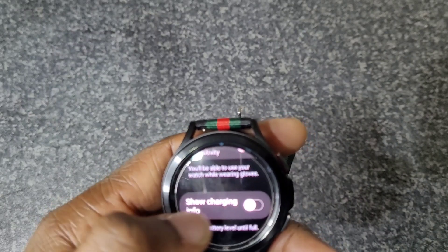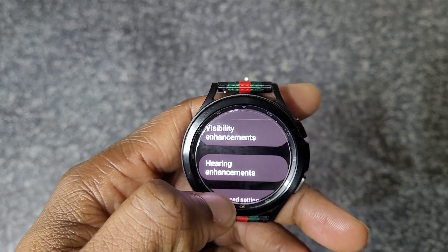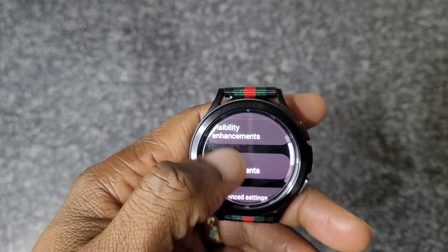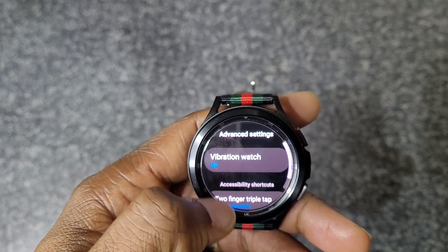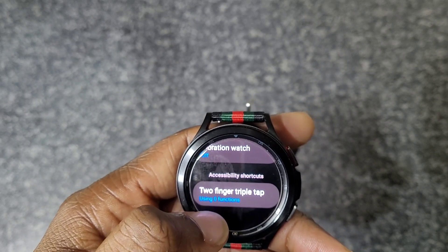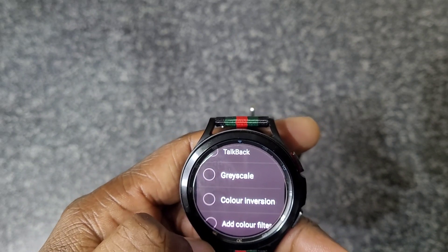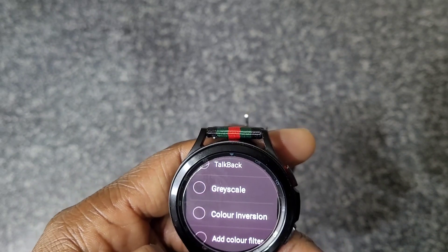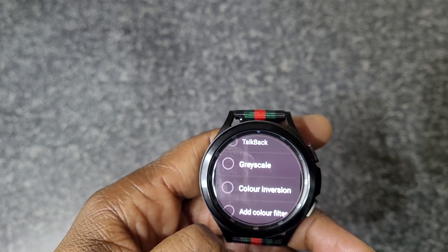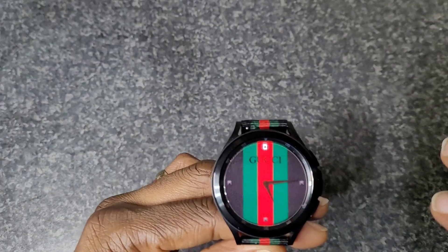Under Accessibility, go to Advanced Settings where you can adjust vibration and set up a two-finger triple tap shortcut. You can set it to activate grayscale mode, which turns everything gray and should save you a bit of battery.